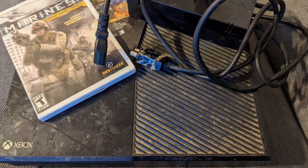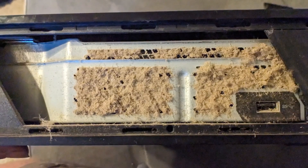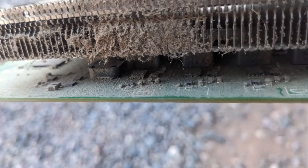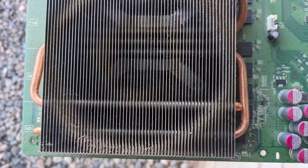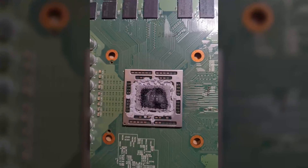Here are some photos of the console when I first got it. I bought this Xbox One a few weeks ago at a yard sale for $10 up in Prescott, Arizona, which is a small city just north of Phoenix. When I got it home, I opened up the console and was shocked to see how dirty it was. It was so dusty I opened it outside and cleaned it. For $10, a dirty console is still a bargain.